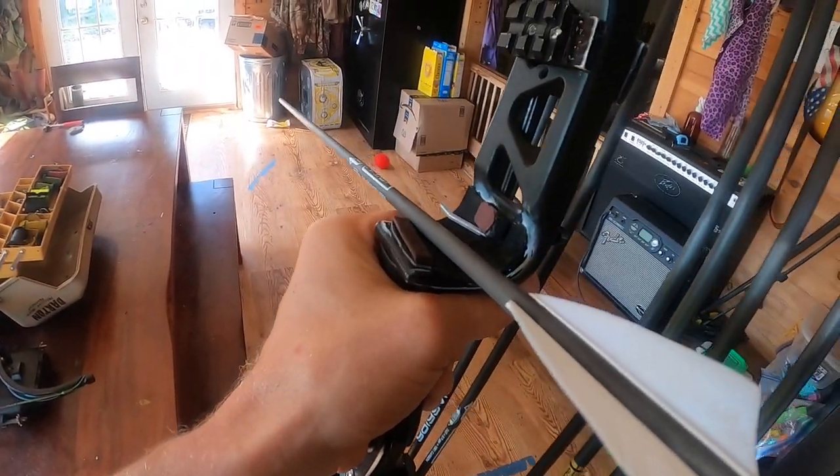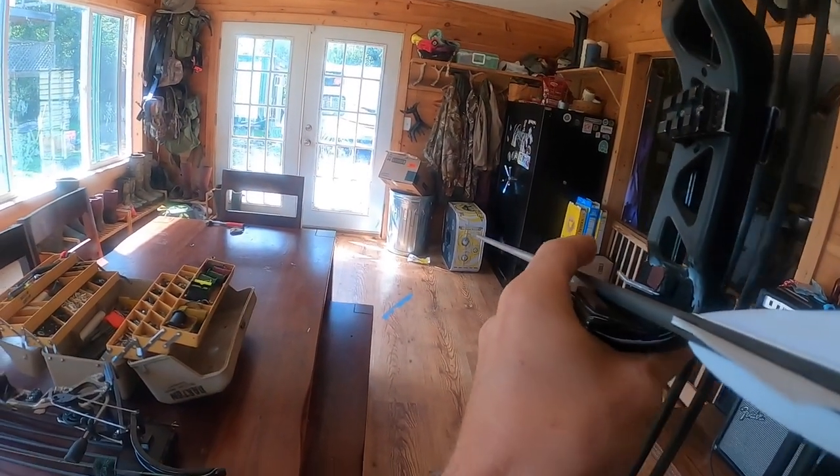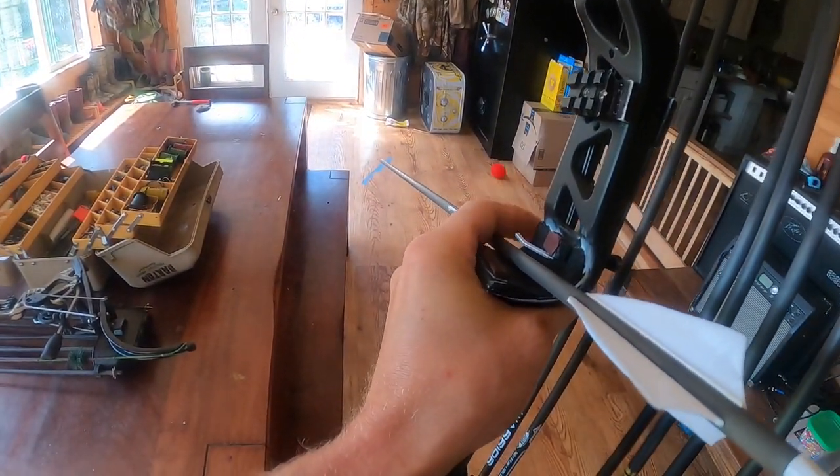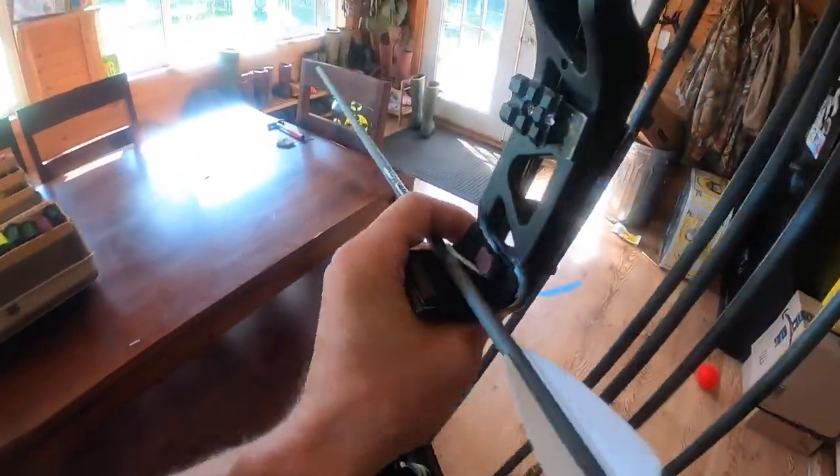I'm just moving around because the lighting looks messed up, but I don't know for sure because this is a GoPro. But look - when you're stalking you can set it below the rest and really put some good pressure there for just walking around. That's all I got.